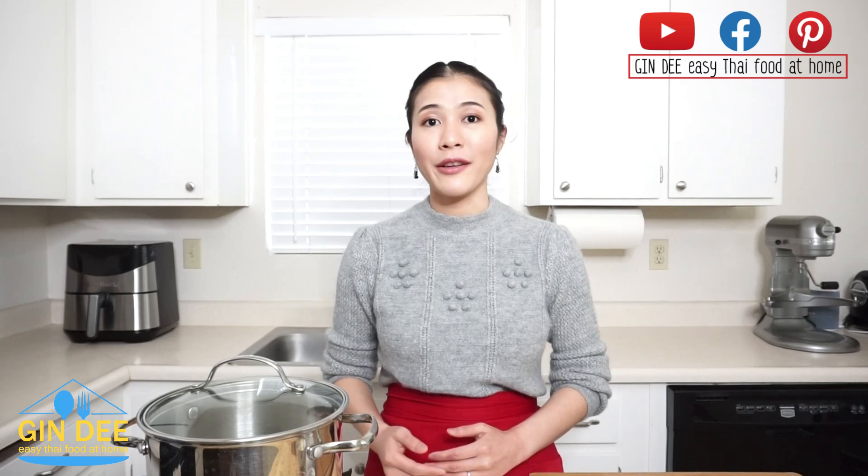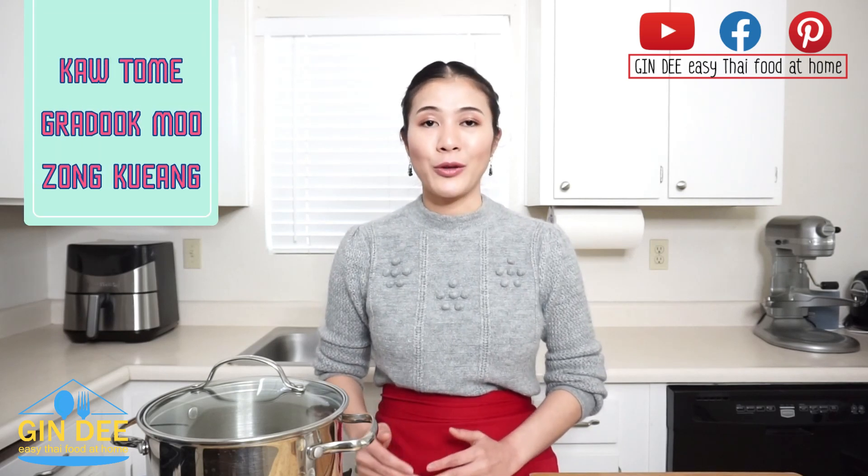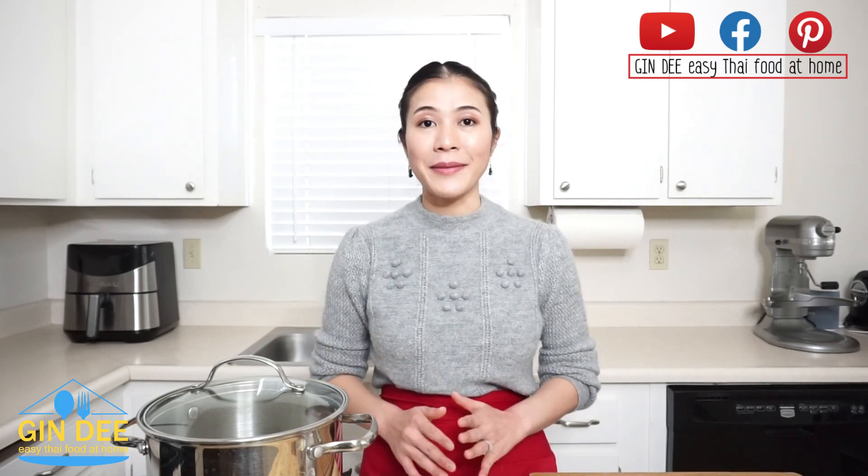Today I will show you Thai breakfast. We eat so many different things for our breakfast, and I'm going to show you one of my favorites. It is khao tong kradug mu song kreung. You can also eat it for your lunch and dinner. This is my recipe that I always cook at home.